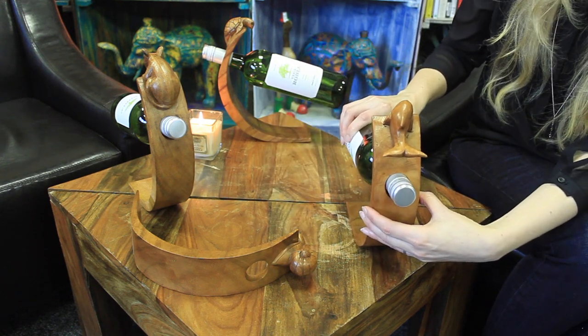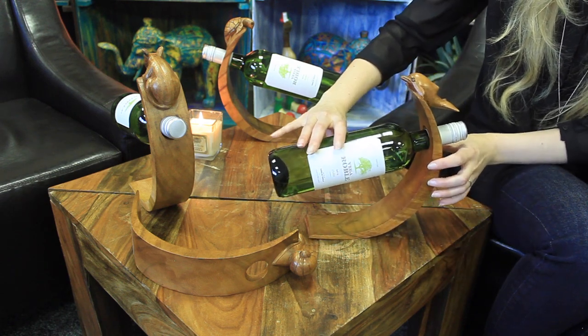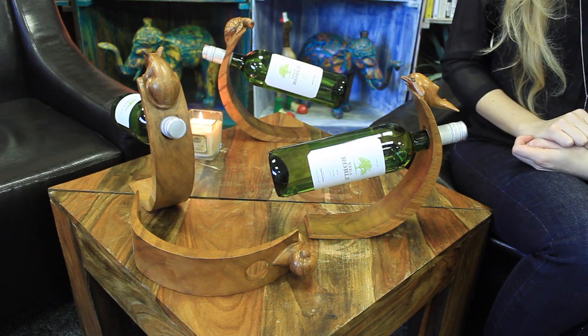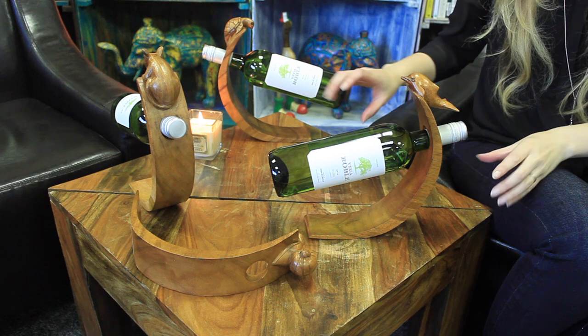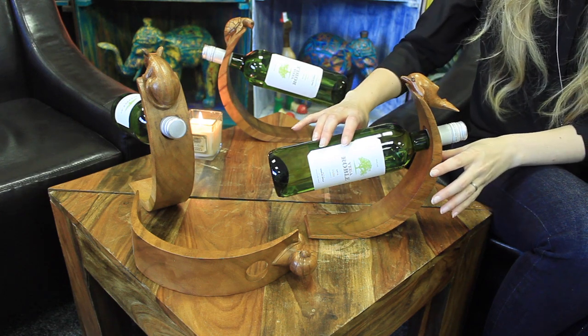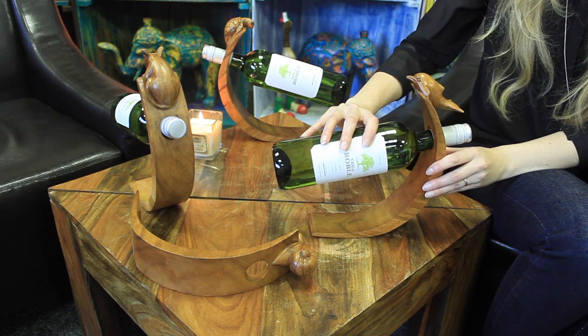Then let go, and voila! These bottle holders will certainly be the talking point at any party. Not only will they impress the guests, but they also make a fantastic present, especially if given with a fine bottle of wine.